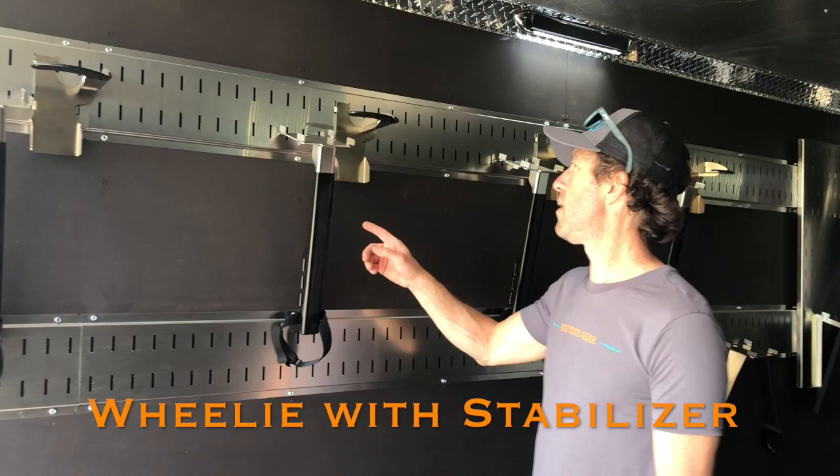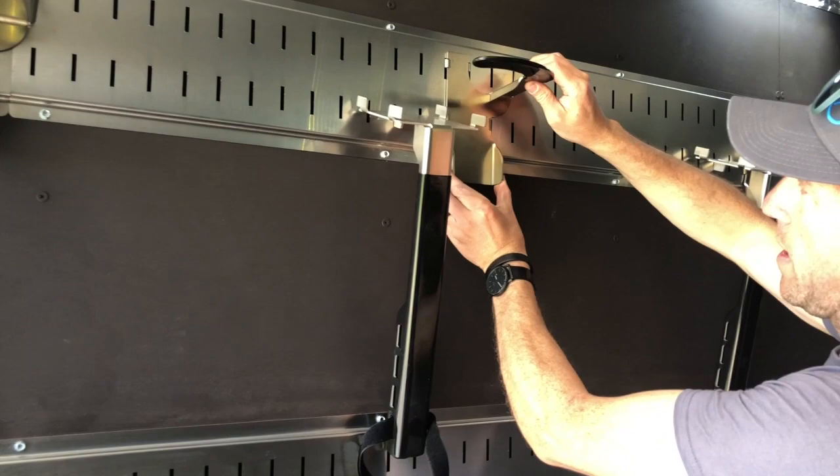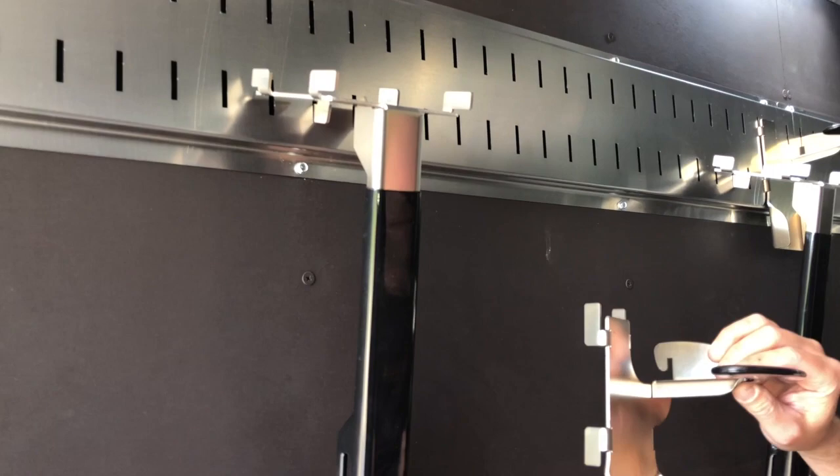I'm going to demonstrate a wheel-on mount. First thing I'm going to show you is how this works. It's pretty simple. To move these wherever you want, you pick up on it, pull the bottom out, and drop the top down and it will come out.